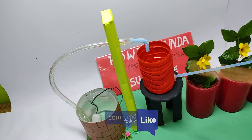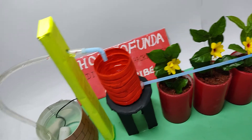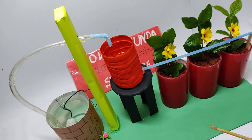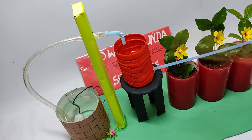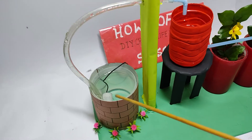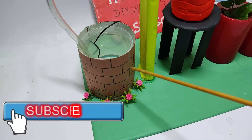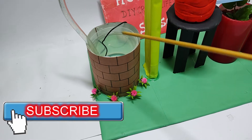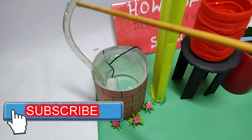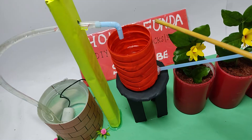We have depicted how you can simulate a drip irrigation method in a different way. We have put together a different model in this video, and you can build this model using materials which are easily available at home. Basically, we have used plastic bottles covered with color paper, and we have put a motor here that pumps the water into a water tank where it stores all the water.